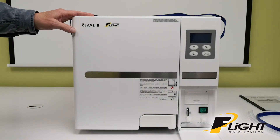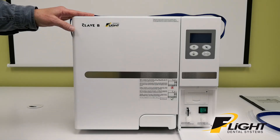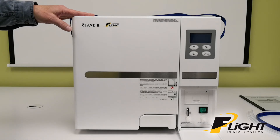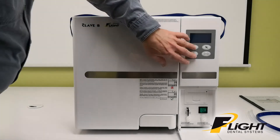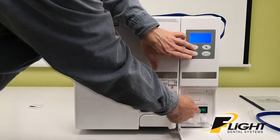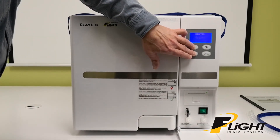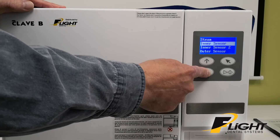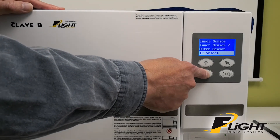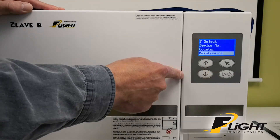During the initial install, the maintenance screen should be adjusted for the particular customer. It should be set for about 500 cycles or more, depending on how many cycles the customer is expected to use in a year, and the date should be set for one year in the future. To get into the maintenance screen, press and hold the up and down keys and power the unit on. It'll show a whole bunch of options — simply scroll down to maintenance.